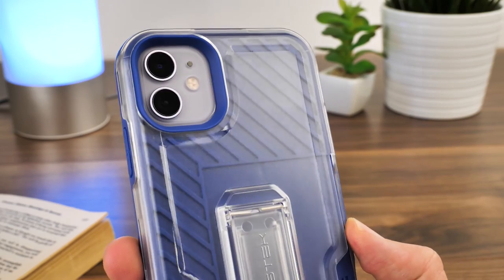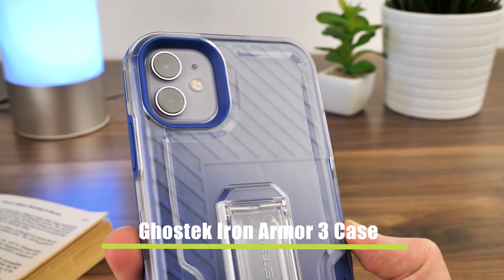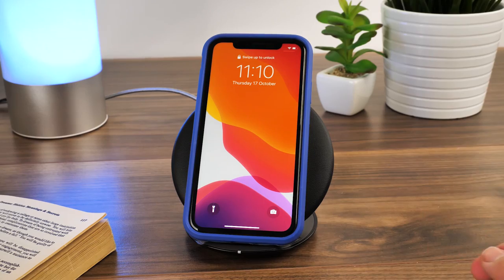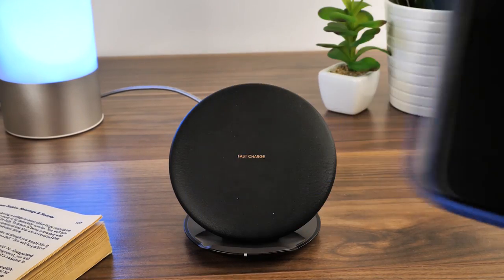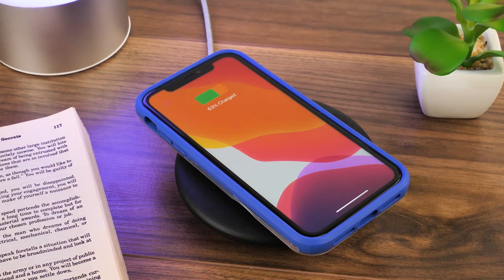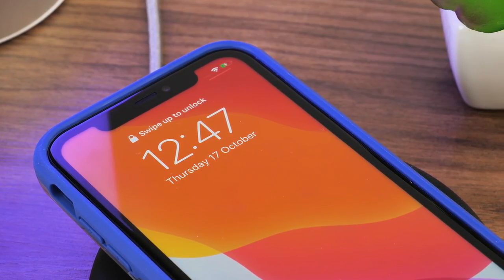Moving on to the Protective Case category, we have the Ghostek Iron Armor 3 Case. With multiple layers of rubber and plastic casing on top of the card slot on the back, the thickness can cause interference with some chargers. With this Samsung wireless charger, it doesn't pick up the charge at all when in the standing position, but when lying down it seems to work fine without a hitch. So I'd recommend using the wireless charging pads as opposed to standing with this one.